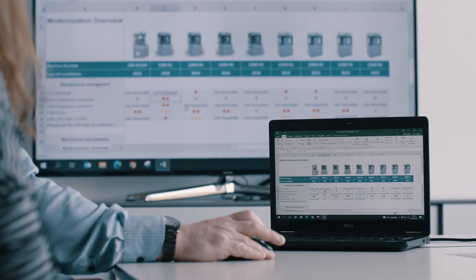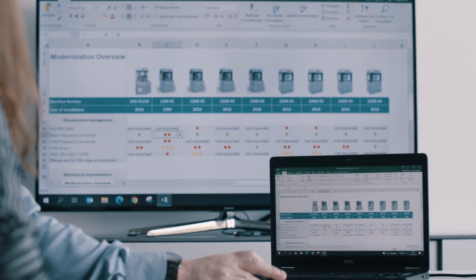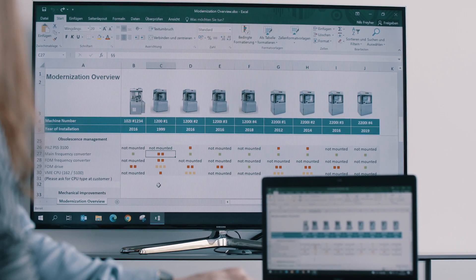Let's have a look at an example. Some machines can be equipped with a new dust-tight tablet shoot. The overview shows for which machines this upgrade is reasonable.